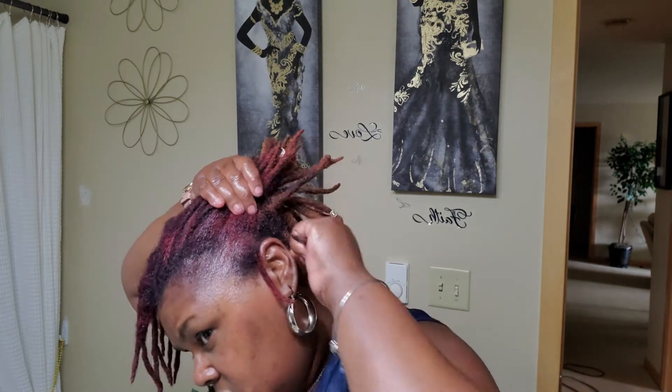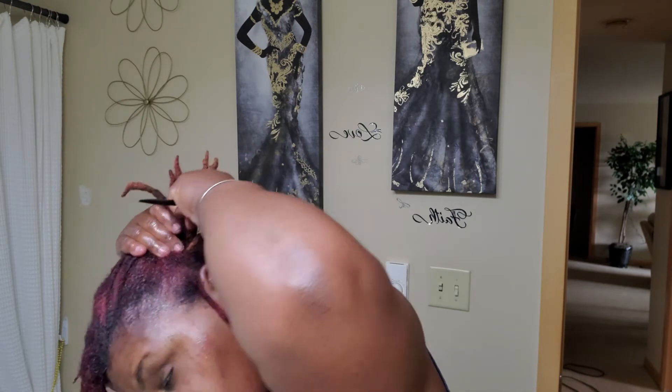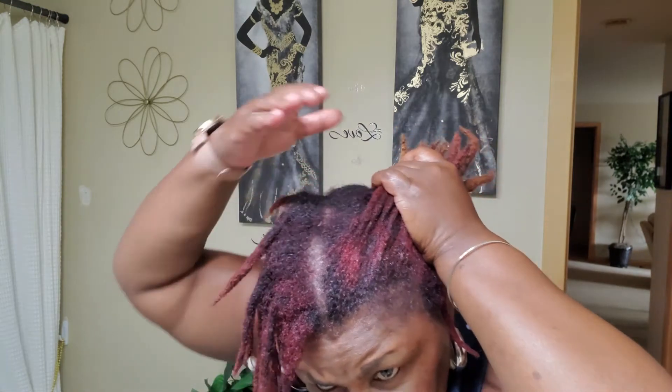Let's see how much I can grab and get into an actual ponytail. I've never done this before, you guys. I also got bobby pins, just in case I need to pin some up.